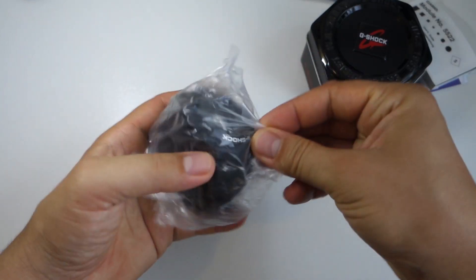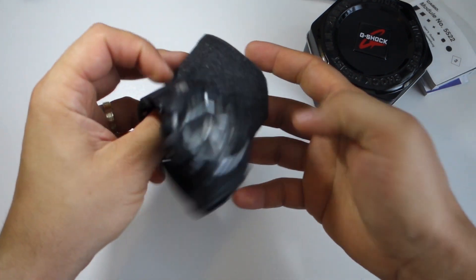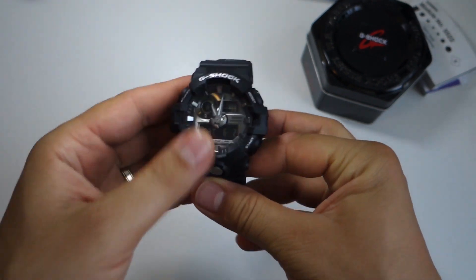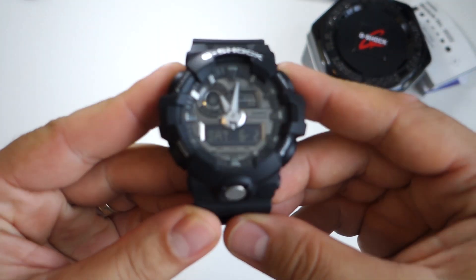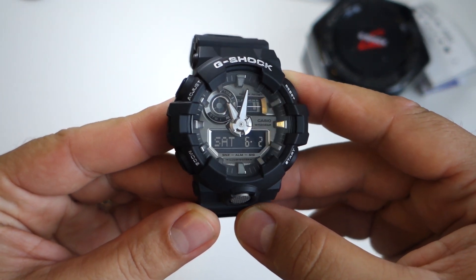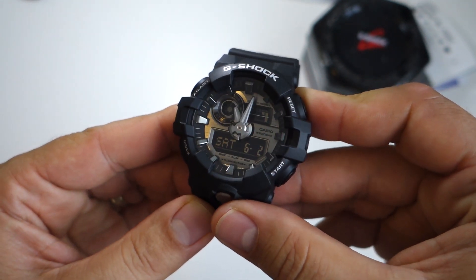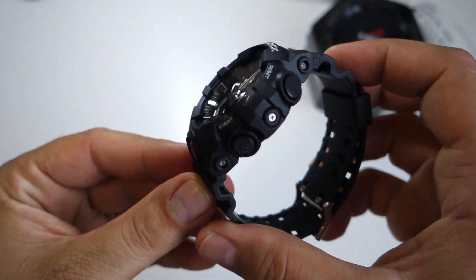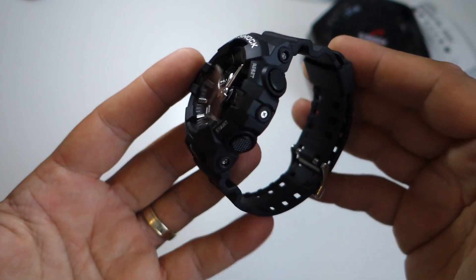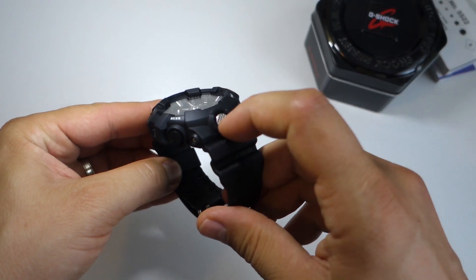This watch has an LED Super Illuminator light. You can select one, one and a half, or three seconds for that light. You don't get an automatic light on this model — you don't get that gyroscope feature that is available on other watches from this series. You can only activate the LED light by pressing the button.